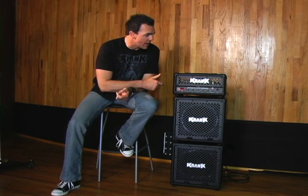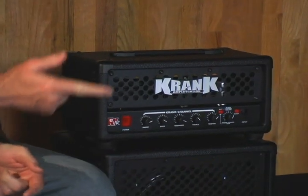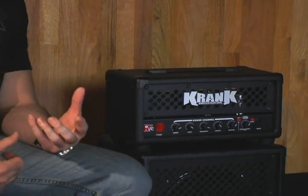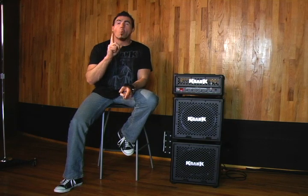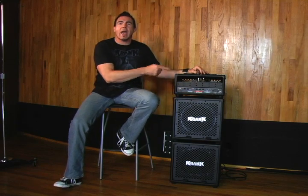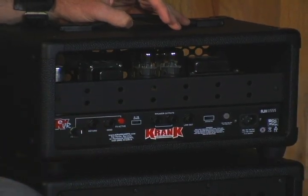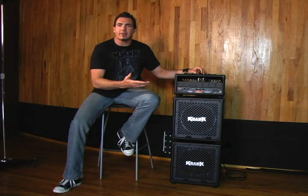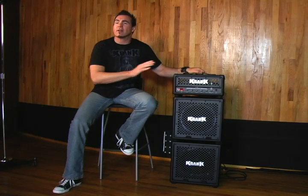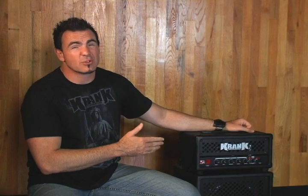Once you engage the dirty crank channel, the clean knob actually becomes the gain knob for the amp. You can put the boost on the crank channel and it goes from more of a classic rock tone over to a little bit more of a heavy rock kind of thing. In the back of the amp, there's a tube driven active effects loop consisting of one half of a 12AX7. When you engage this and turn it up, it also acts as gain, giving you very high gain. There are a lot of different tonal variations — by switching and mixing the boost versus the active effects loop, the tonal options are really endless.